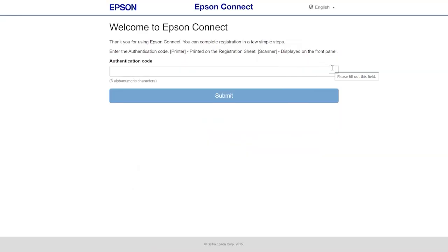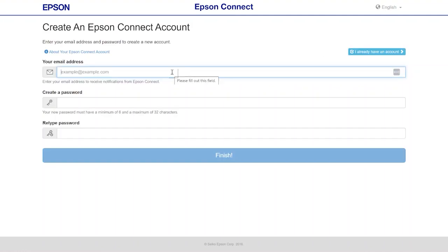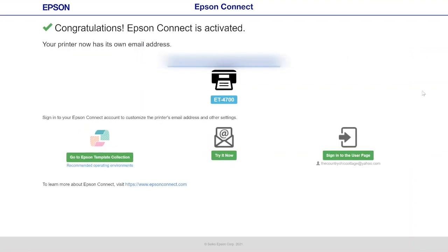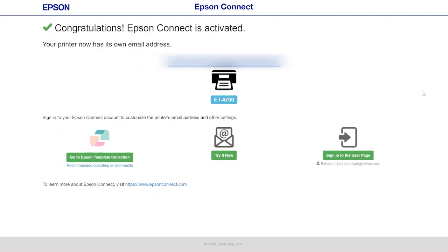I went to the website as indicated on the printed sheet and it asked me for my authentication code. You should type the code in here that printed off of your printer. After you type in your code, you will need to agree to the terms and conditions — read those, agree to them, and click Next. Now you either want to create a new Epson account, or if you already have an account, you can log into your existing account. Once you do this, your printer will now have its own email address and it will display on the screen. It will also print onto your printer, sending that email address directly to you.